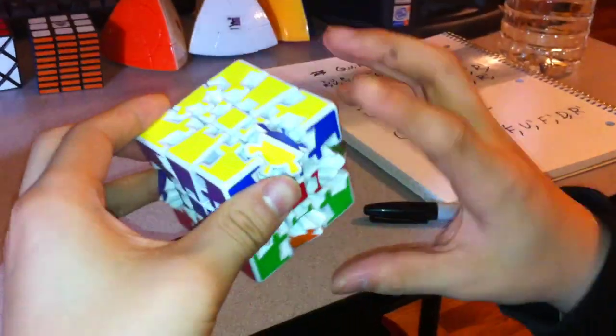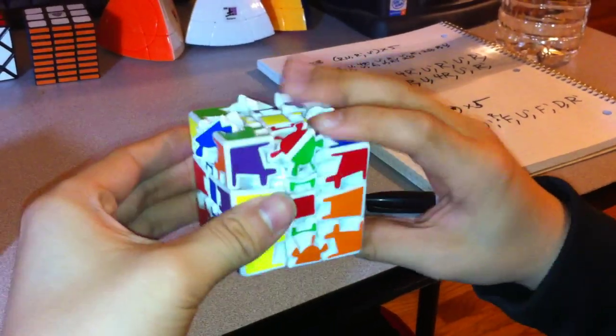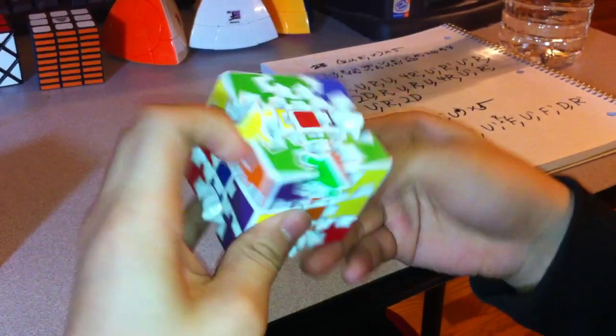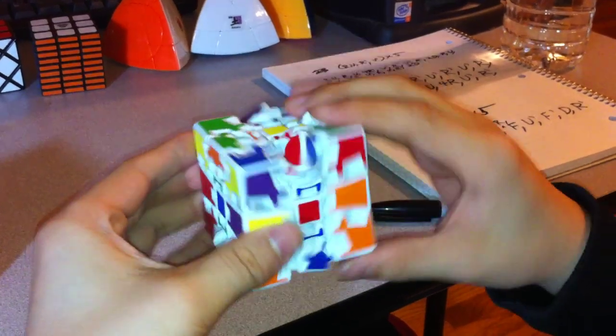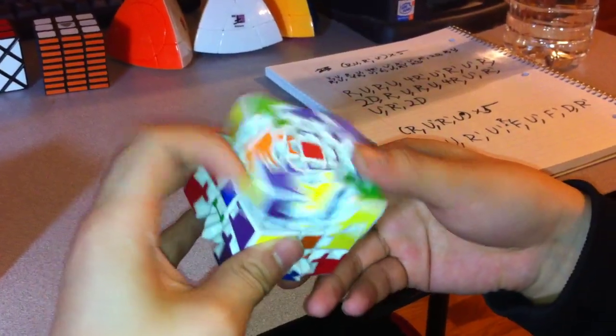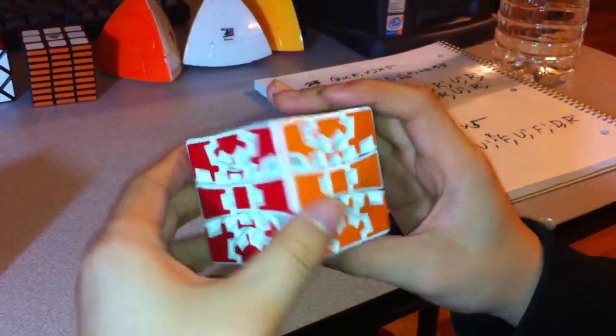So put this one down here. Again the same algorithm: R U R U 4R inverted, U inverted, R inverted, U inverted, R inverted, 2D. Then R U R U 4R, U inverted, R inverted, U inverted, R inverted, 2D. Put this one back as it was, and you've solved the Gear Cube Ultimate.